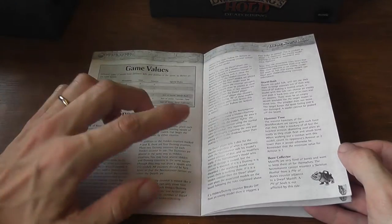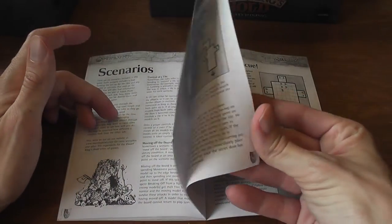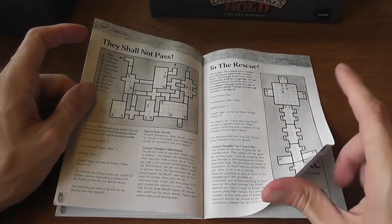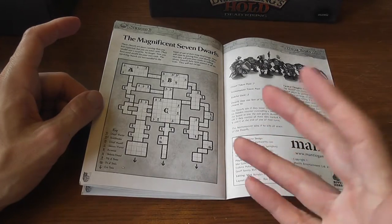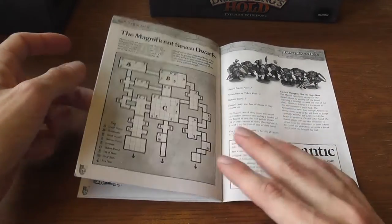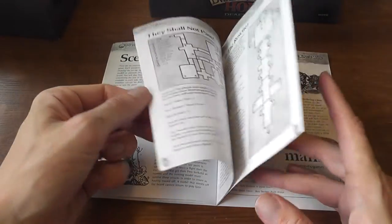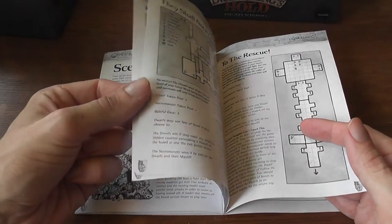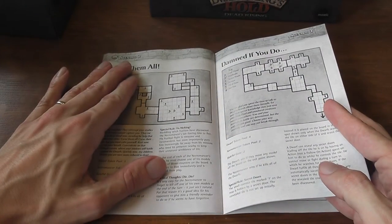The rules occupy 13 pages of the rulebook, and then you have the scenarios — six scenarios, not too many but a good number to start with. These scenarios do feel different from one another and have very different sizes. The games that I played were all pretty close, so I think the authors did a good job in balancing the scenarios for the two sides.